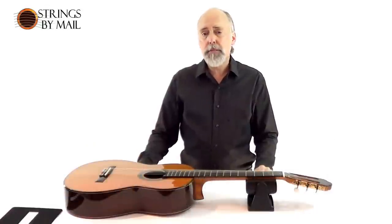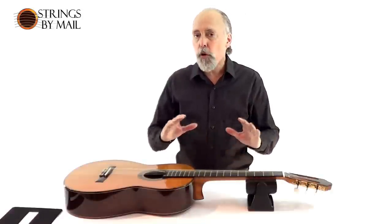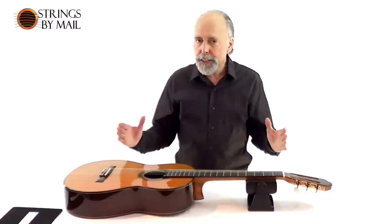Hi, I'm John from Strings by Mail and I'm here to talk about changing strings specifically on a classical guitar. Hopefully you saw our overview video for changing strings that helps you to organize yourself so it's quick and easy. 15 minutes is about what it should take at the most, possibly 20 if you don't do it very frequently.